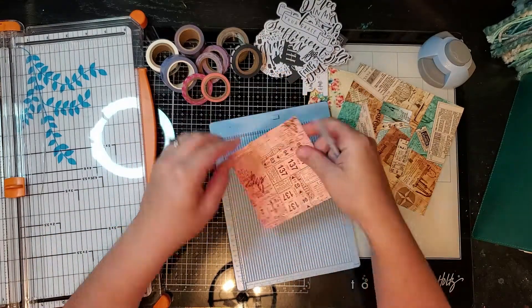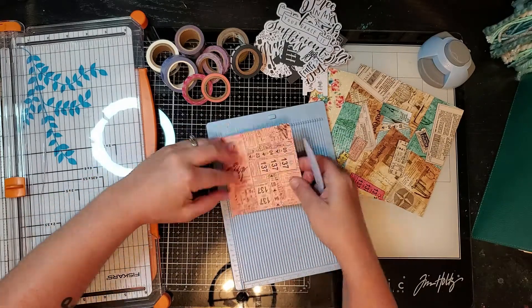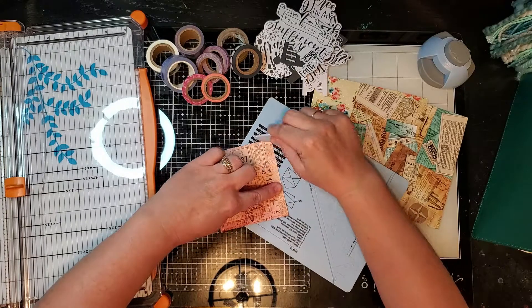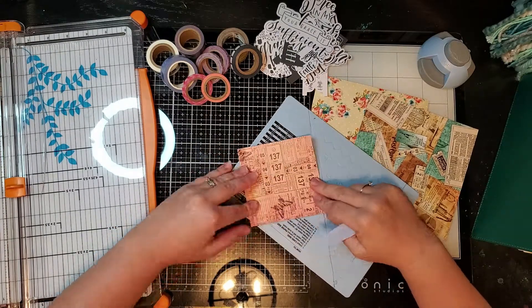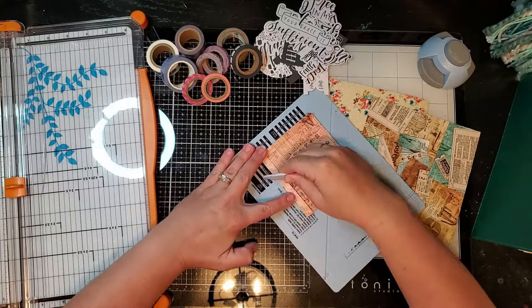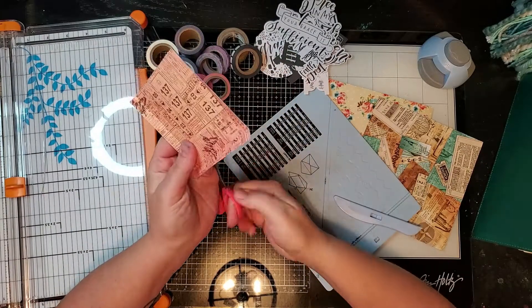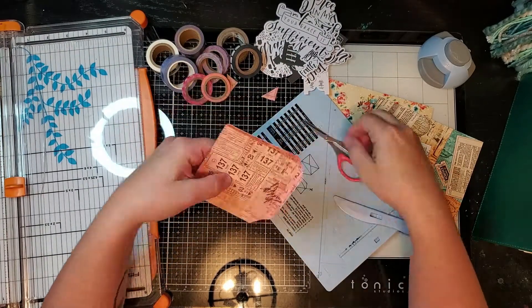I'm scoring it down both sides and then I'm going to come back and do it along the bottom. Once I have those scored, I'm just going to fold those over and use the tool that comes with the scoreboard to get those folded over with nice crisp edges.